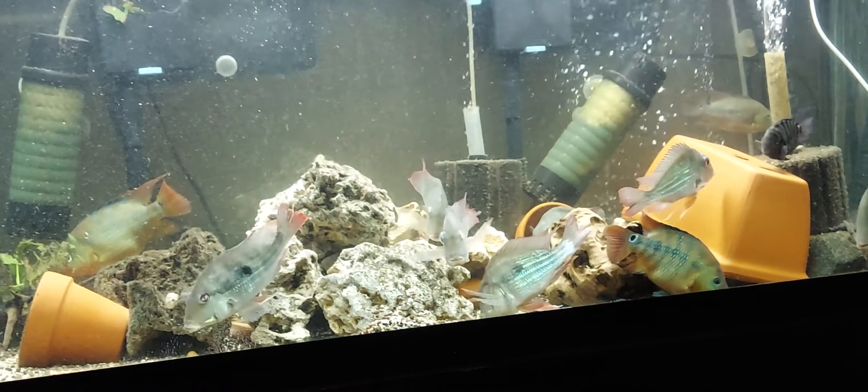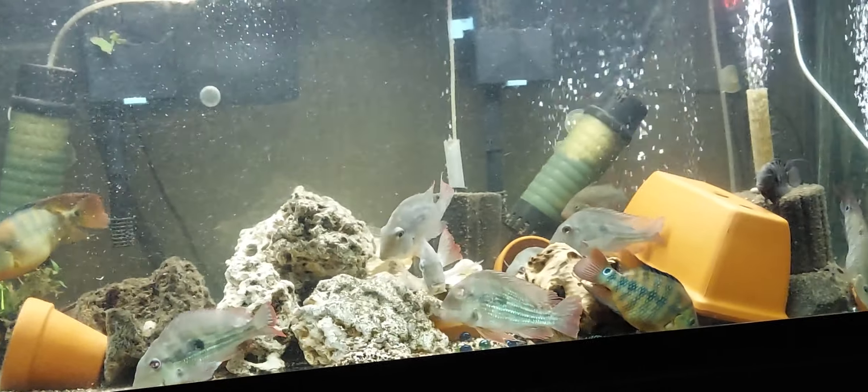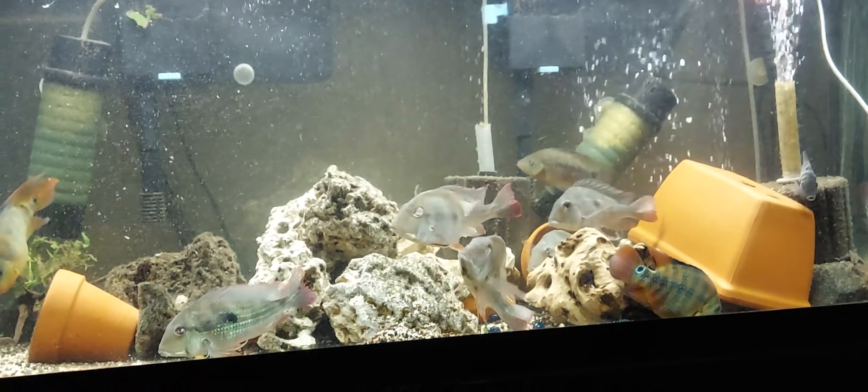Geophagus are doing good, everything else doing good. All right y'all, peace.